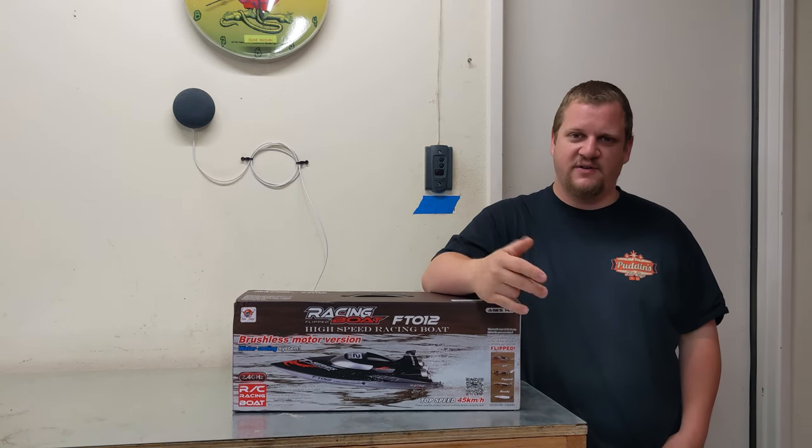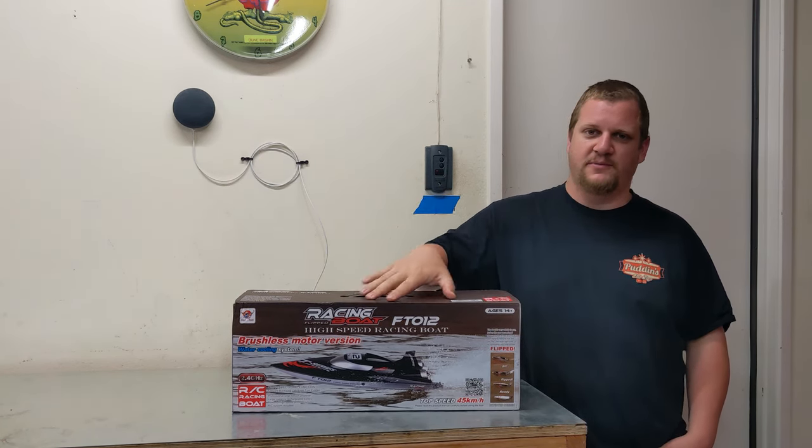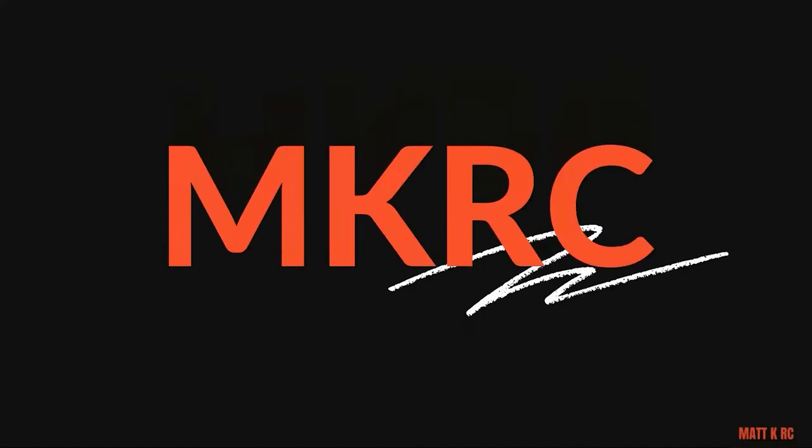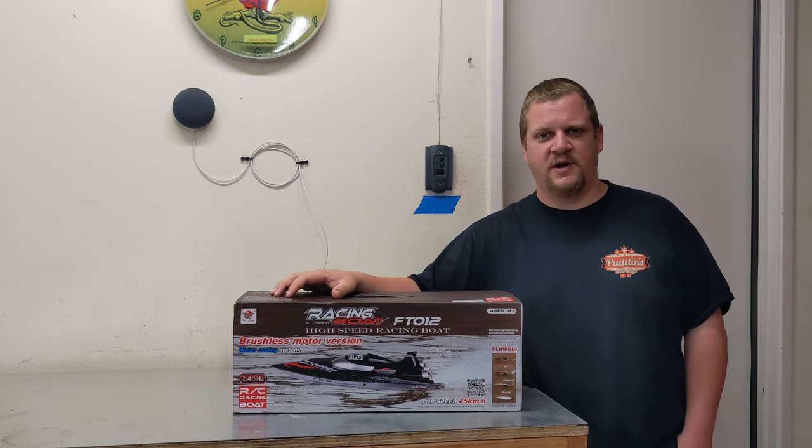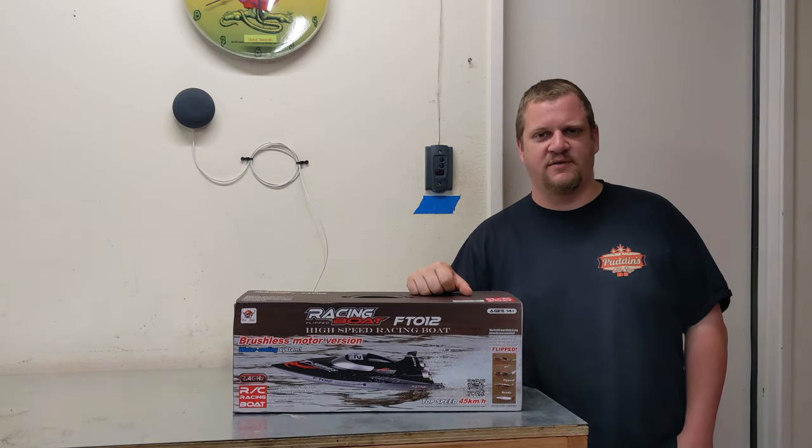Hey everyone, Matt from MKRC. In today's video, I've got myself a bigger boat. This is a Phelan FT-12. Let's get it opened up, unboxed, and take it out for our first run.